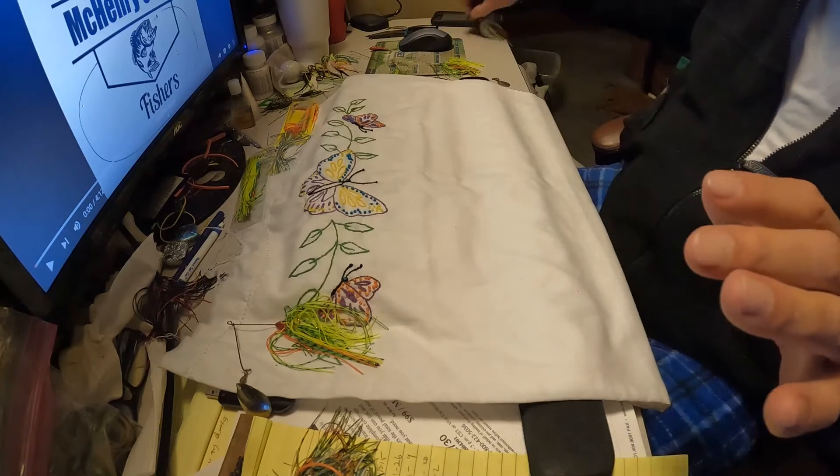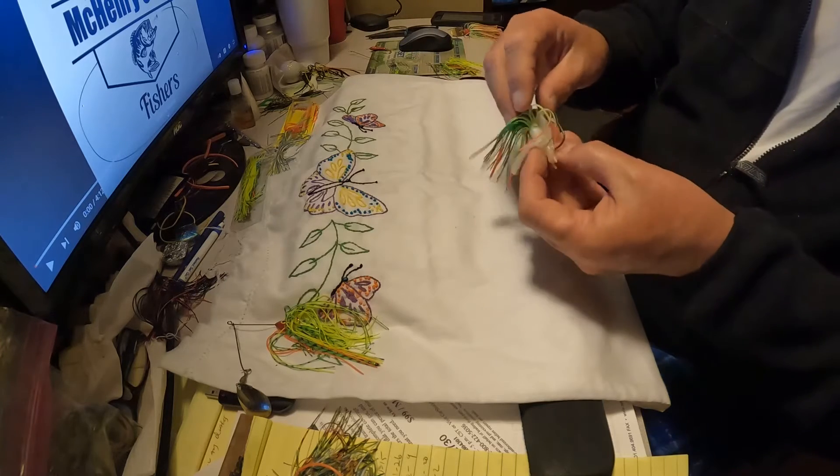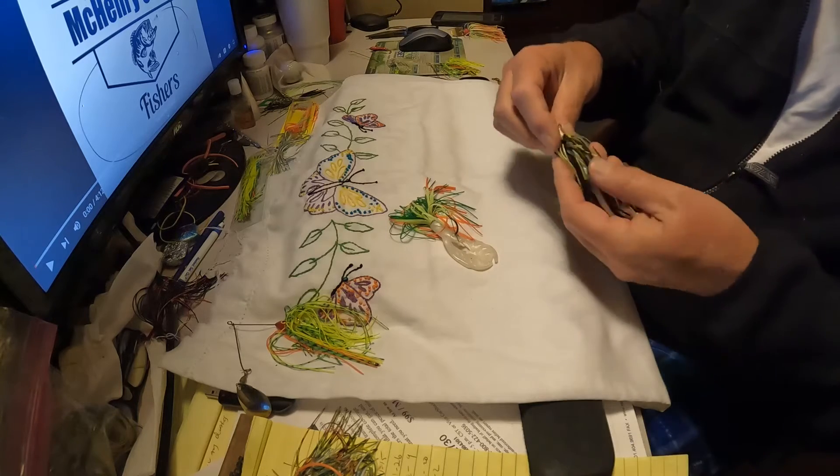Right now the water's low in those where I'm fishing, and a lot of horizontal laydowns and small sticks. Those chatterbaits hang up too much. A spinnerbait comes over about anything — that's why I'm sticking with it.